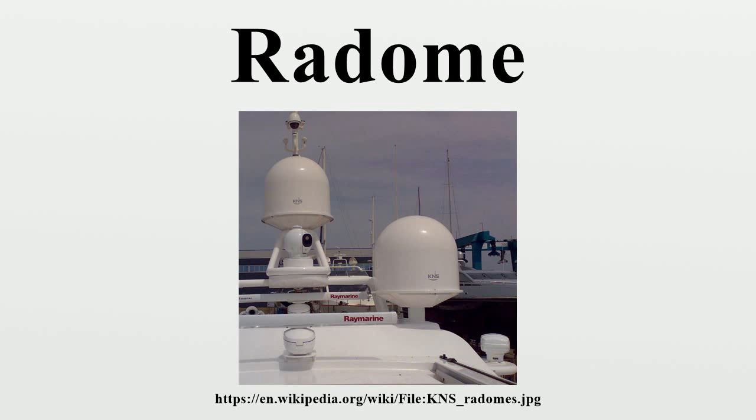At Menwith Hill, the radome enclosures have a further use in preventing observers from deducing the direction of the antennas, and therefore which satellites are being targeted. The same point was also made with respect to the radomes of the Echelon facilities.